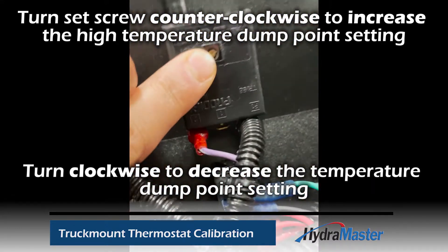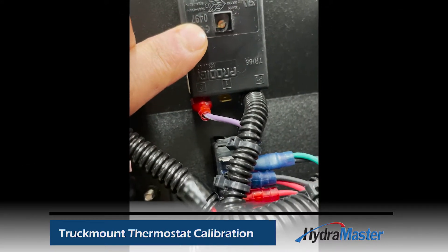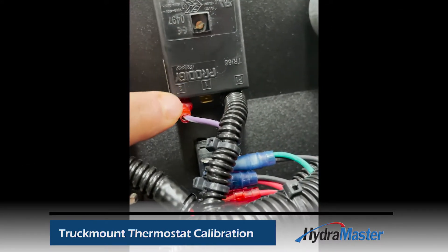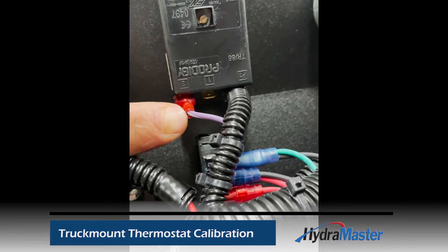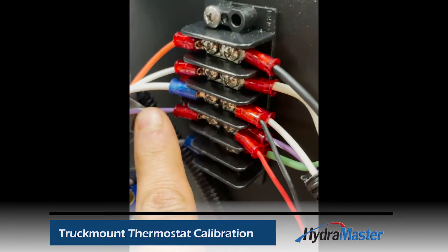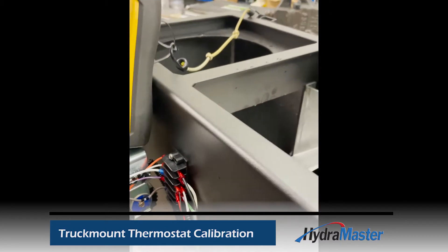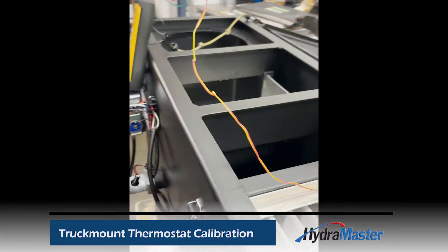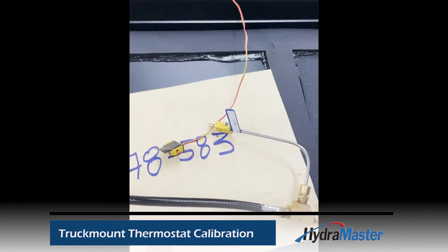You adjust this potentiometer so that when it gets to 245 degrees, we want the purple wire to power 12 volts to the solenoid. That purple wire on the terminal block is going to open the solenoid and dump water. Since there's no temperature gauge on this machine, we need a service tool.